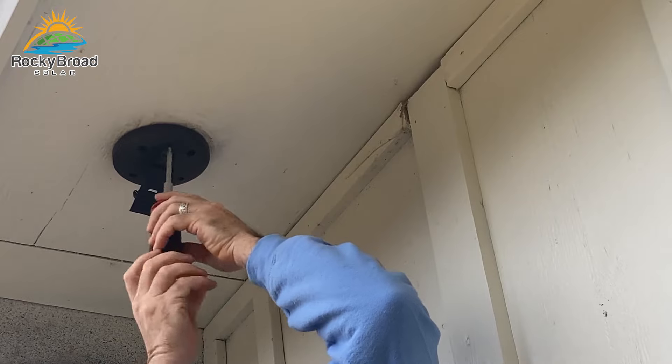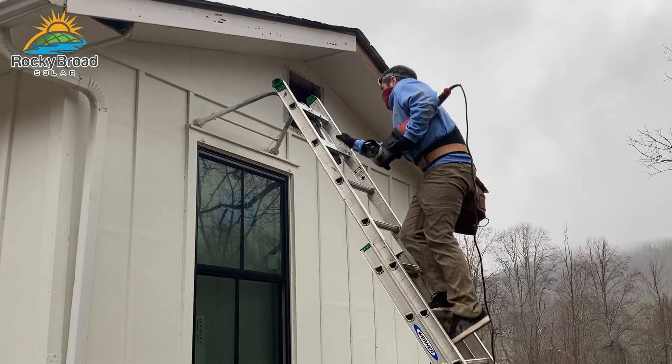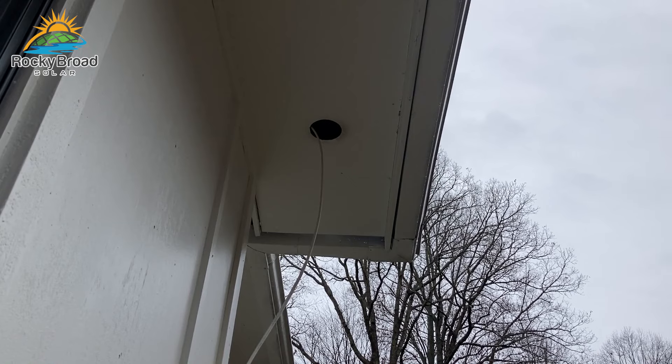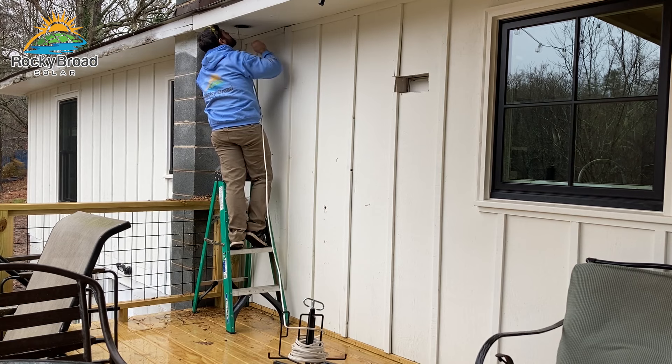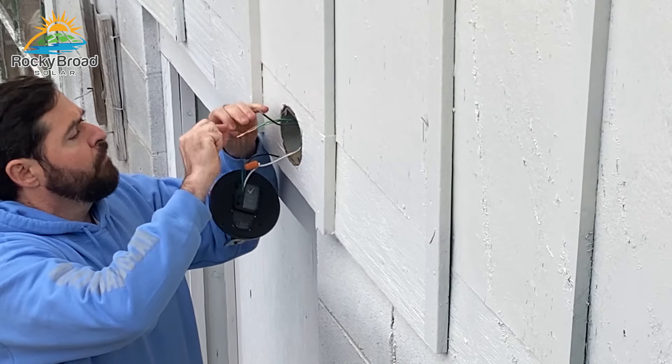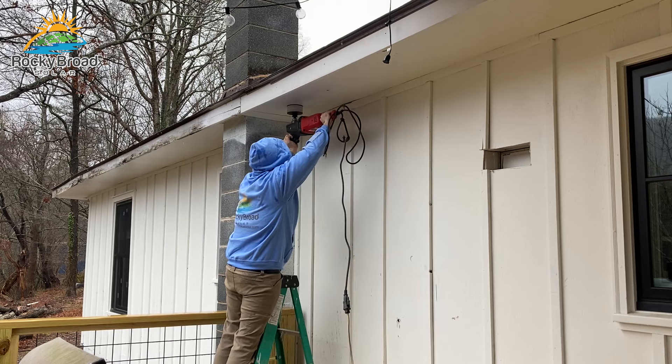Once I determined where I wanted my cameras and security lights, I climbed up in the attic and crawled around to make sure I could actually get Romex wire to those locations. Before you start drilling holes you really want to confirm it's going to work, because once you drill a hole it takes a lot of time and effort to patch it up.